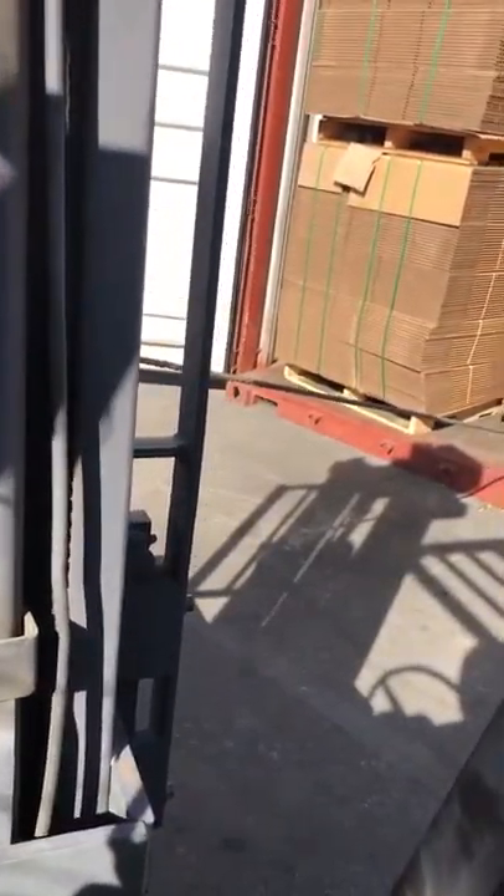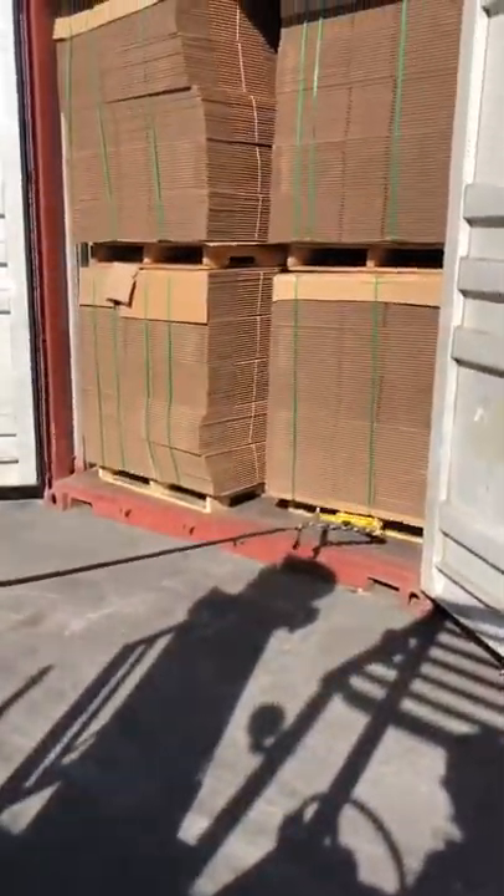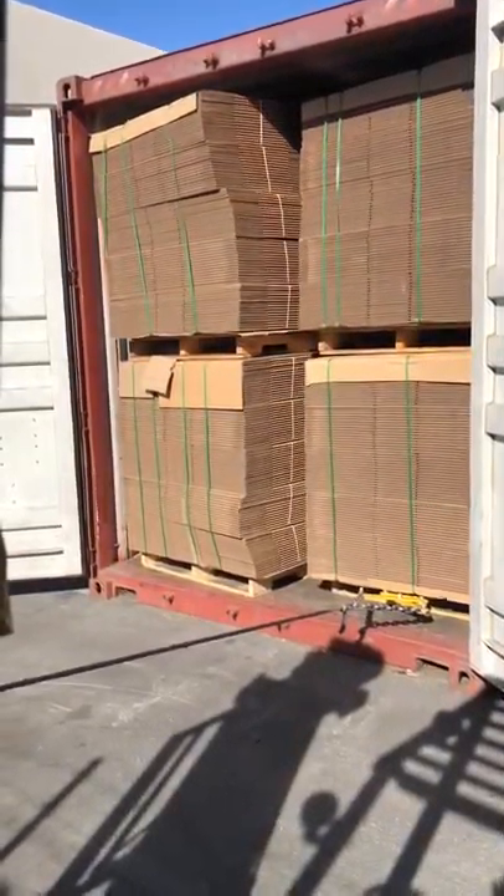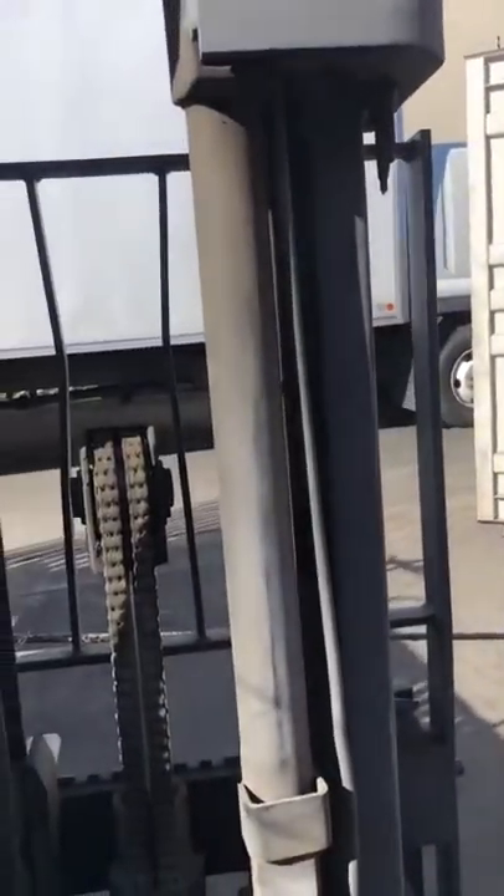Pull it all the way. There we go. Now it's easy to access with the forks. That's how you pull a pallet that seems a little far beyond reach.